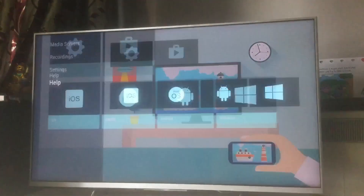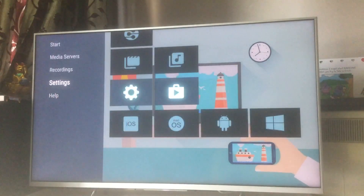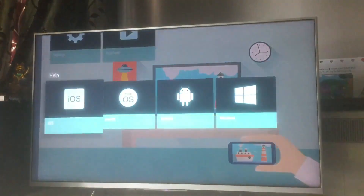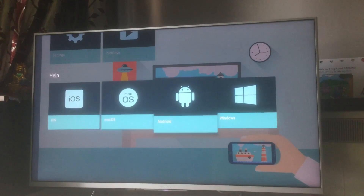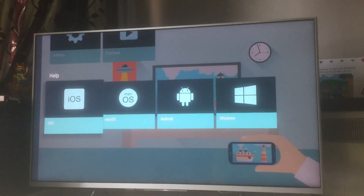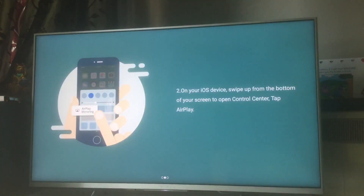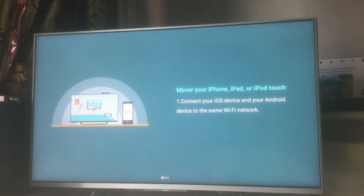The app asks whether your device is iOS, macOS, a PC, or an Android phone or tablet. In this case I'm syncing iOS — my iPhone — with the TV. So these are the steps: the first step is to connect your iOS device and the Android device on the same Wi-Fi network.